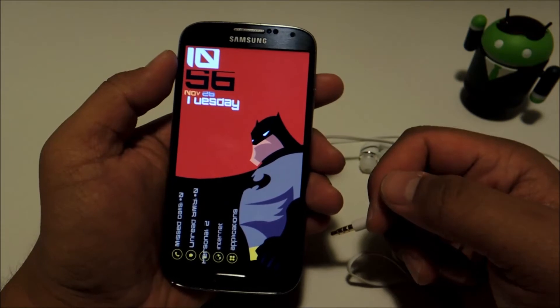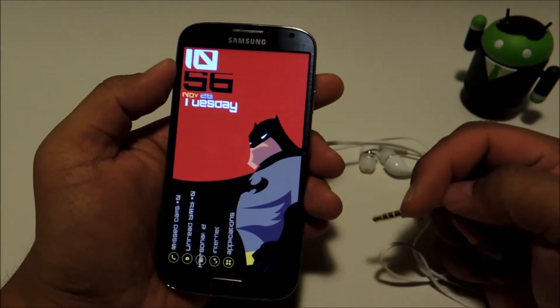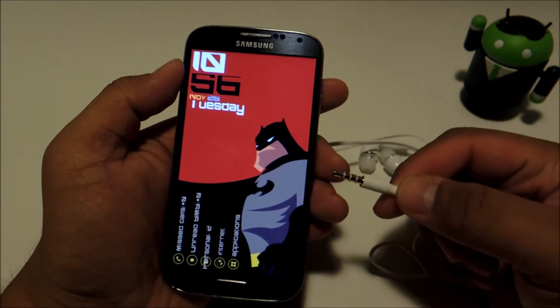To do this we'll be using an app called Llama. I introduced this app in a previous Softmodder tutorial, so if you want to learn the basics of how Llama works you can check it out. All the links will be in the full tutorial down below.